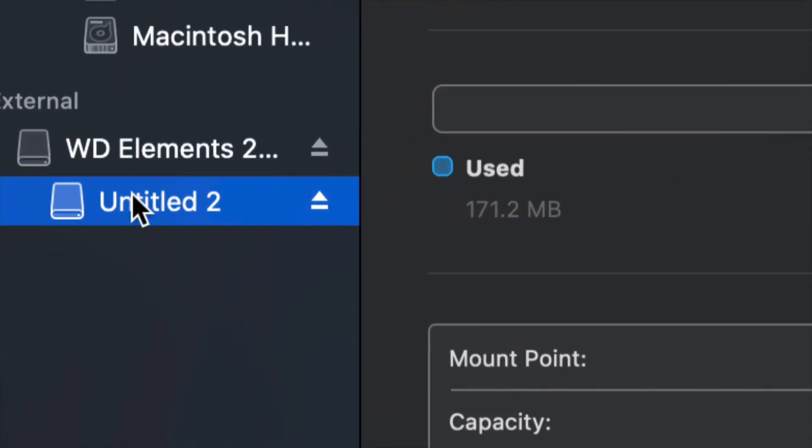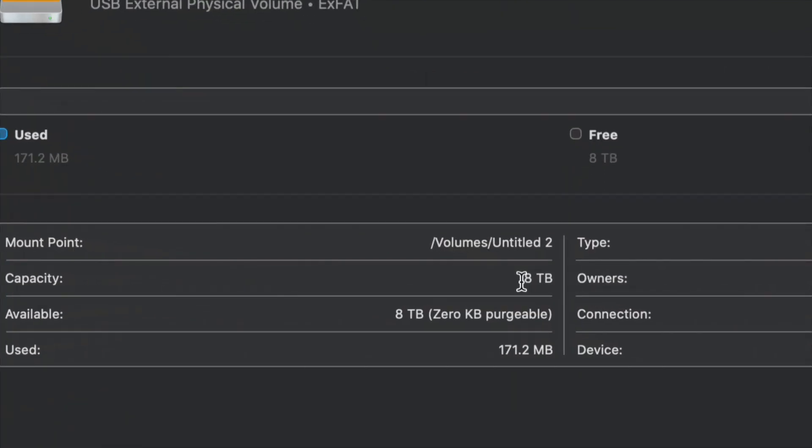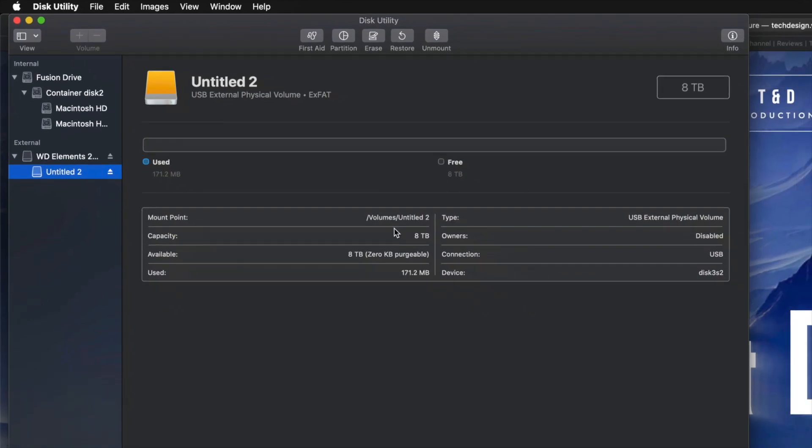It's all set up and you guys can go ahead and use it. I'll click on this partition and I can see that I have all the space I want — eight terabytes. I can go ahead and drag and drop stuff into my external hard drive and I'm done.